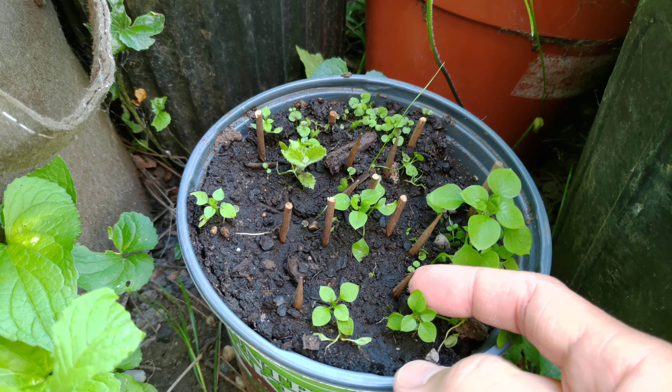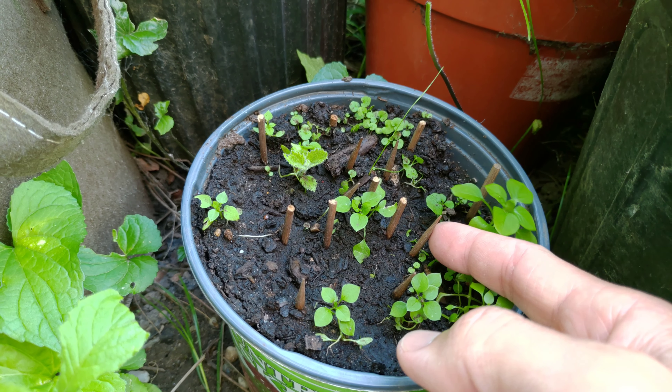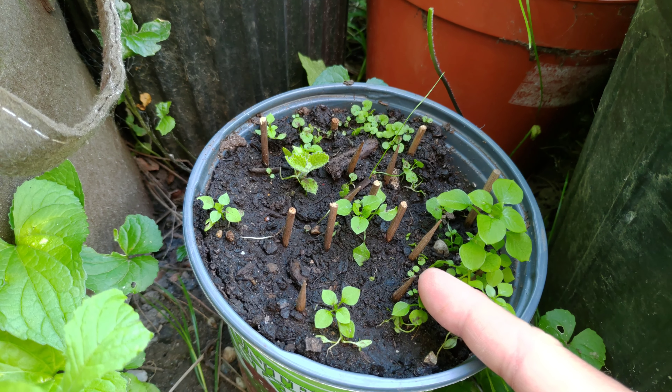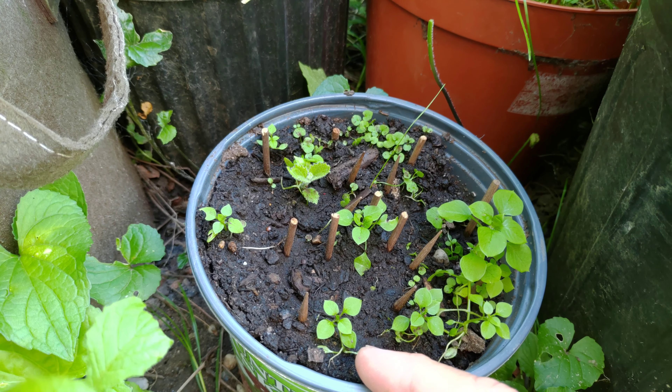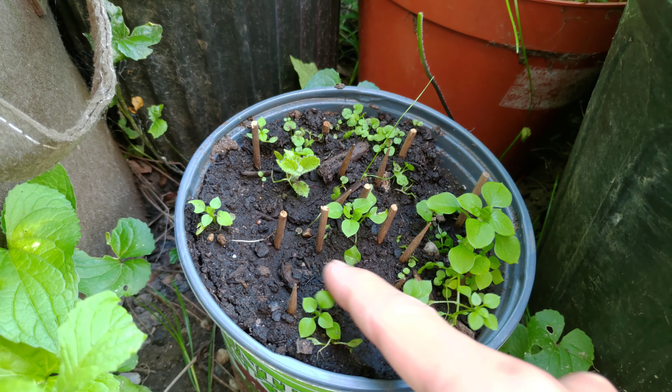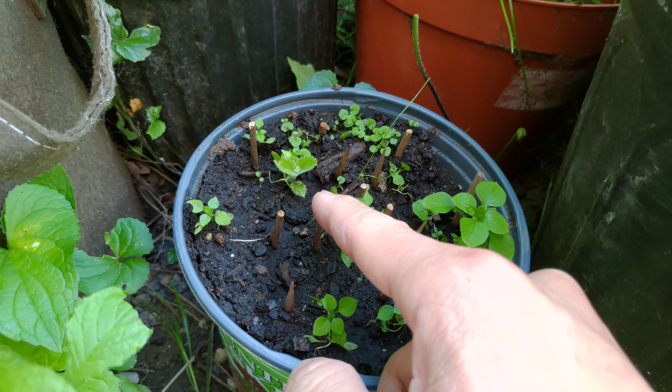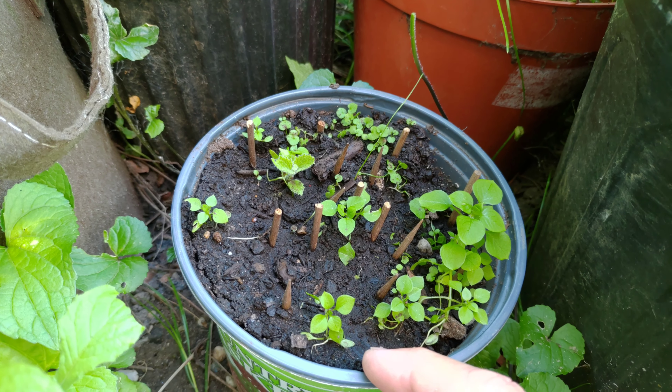If you're wondering, these bamboo skewers are to prevent squirrels from digging up the pot, and it pretty much works, although they did dig around here, but they didn't get to the roots, which is the most important thing.